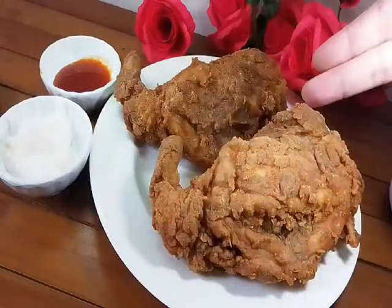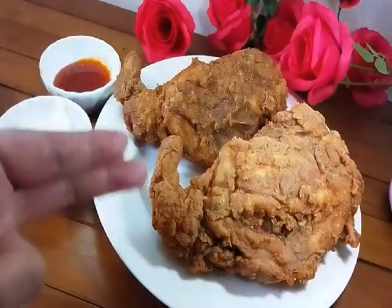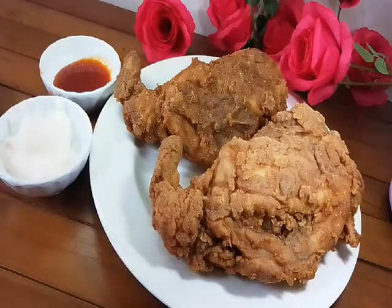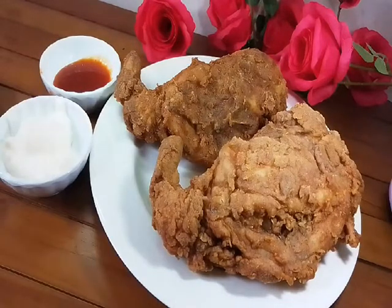Tadah! Ini dia kita punya ayam kita — ayam goreng dinosaur ala-ala pasar malam, or in English they call fried chicken dinosaur, my version Porto Jawa. Dia ada pencacah dia mayonis dengan sos biasa, sos chili. Now I zoom it for you.